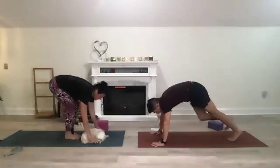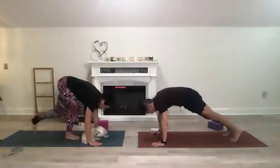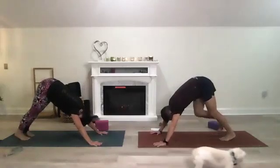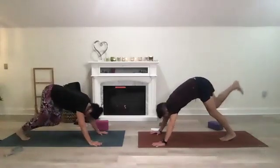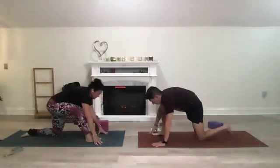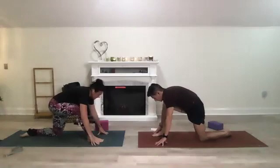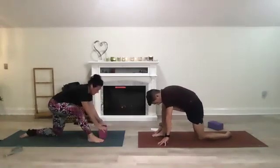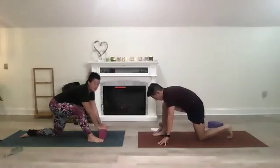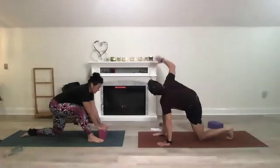Move straight to a downward dog or to a plank for a moment and then shift to downward dog. Inhale that right leg up, step it in between your hands, and then drop to a low lunge. Both hands are on the mat, finding stability, everything at 90 degrees — you're in your low lunge. Then open up to the right.